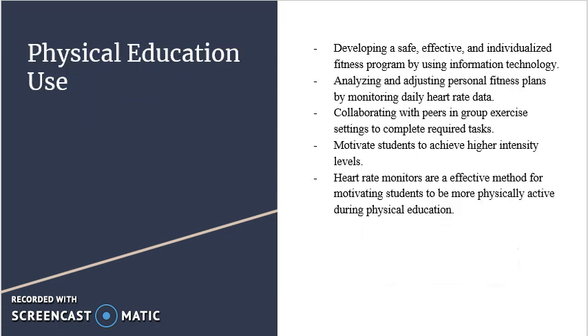The Handgrip Heart Rate Monitor is used in physical education for: developing a safe, effective, and individualized fitness program by using information technology; analyzing and adjusting personal fitness plans by monitoring daily heart rate data; collaborating with peers in group exercise settings to complete required tasks. It also motivates students to achieve higher intensity levels — heart rate monitors are an effective method for motivating students to be more physically active during physical education.